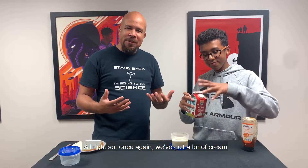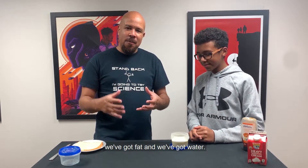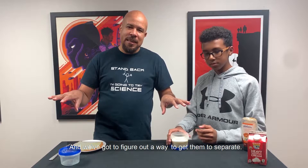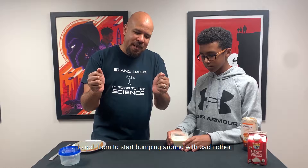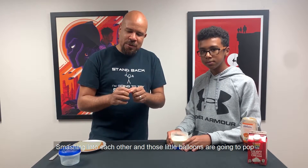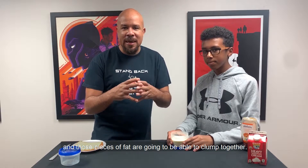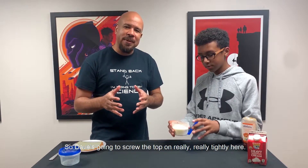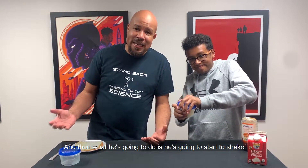Once again, we've got a lot of cream. We've got fat and we've got water, and we've got to figure out a way to get them to separate. The way that we're going to do that is we're going to get them to start bumping around with each other, smashing into each other. And those little balloons are going to pop, and those pieces of fat are going to clump together. So David's going to screw the top on really, really tightly here. And then what he's going to do is he's going to start to shake.